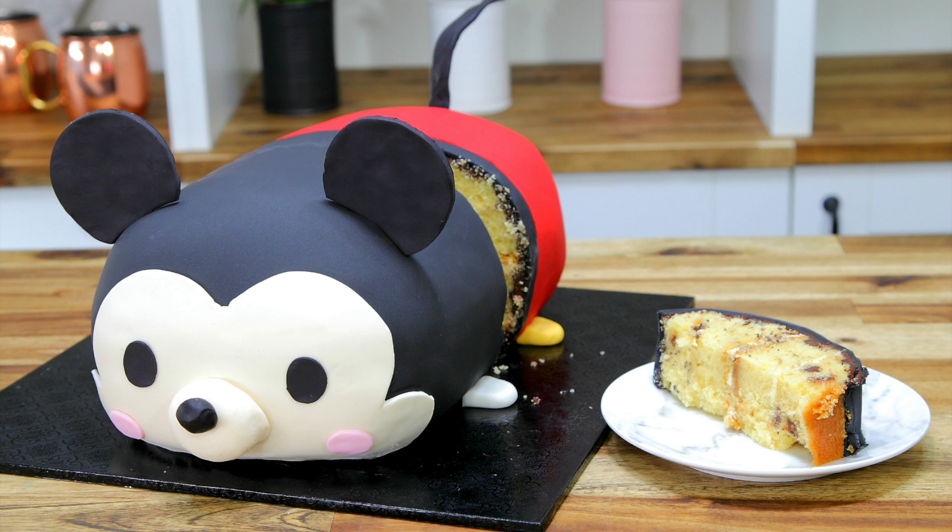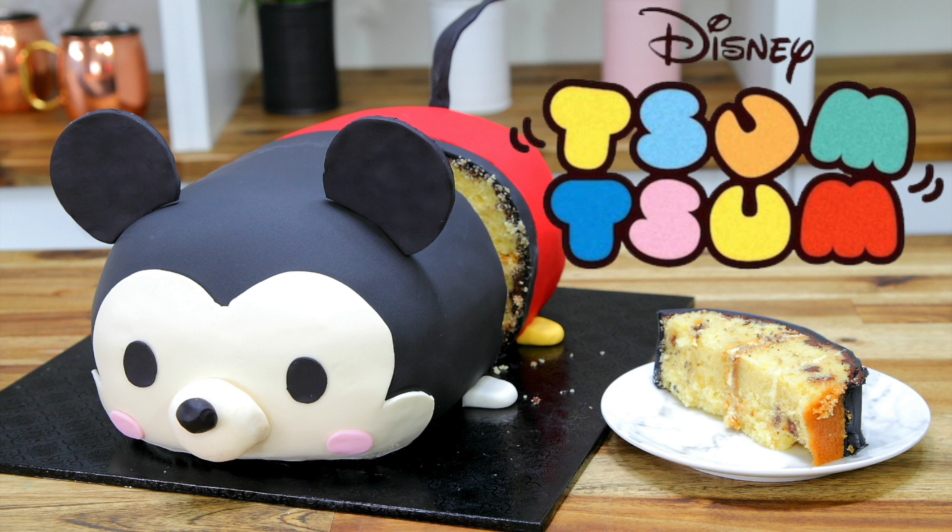Hey guys, it's Vanessa here at CakeStyle and today I'm going to show you how to make this super awesome Mickey Mouse Zoom Zoom Cake. The girls absolutely loved him and I really hope that you guys like it as well.